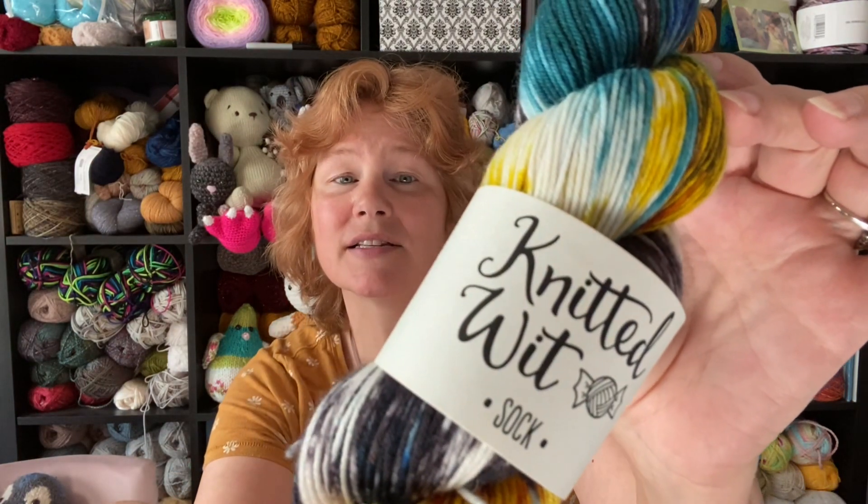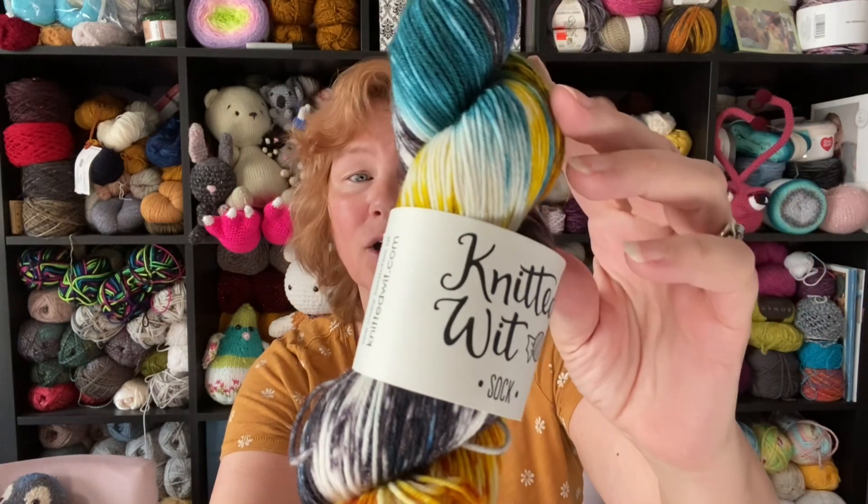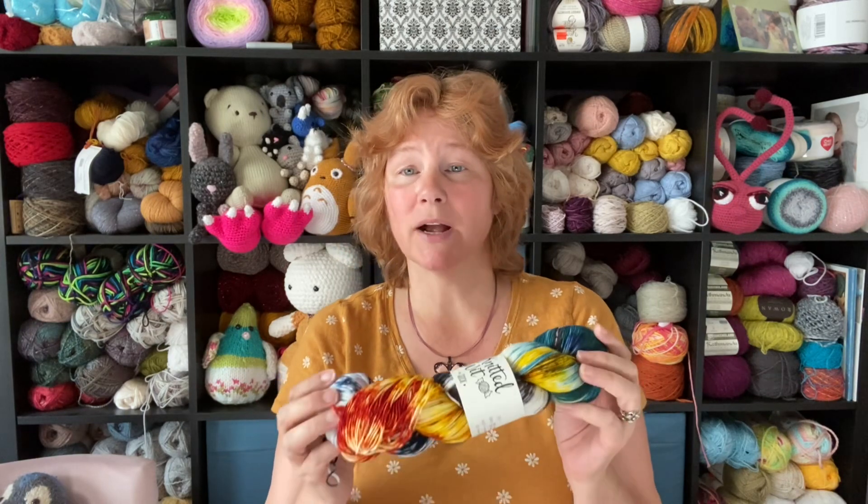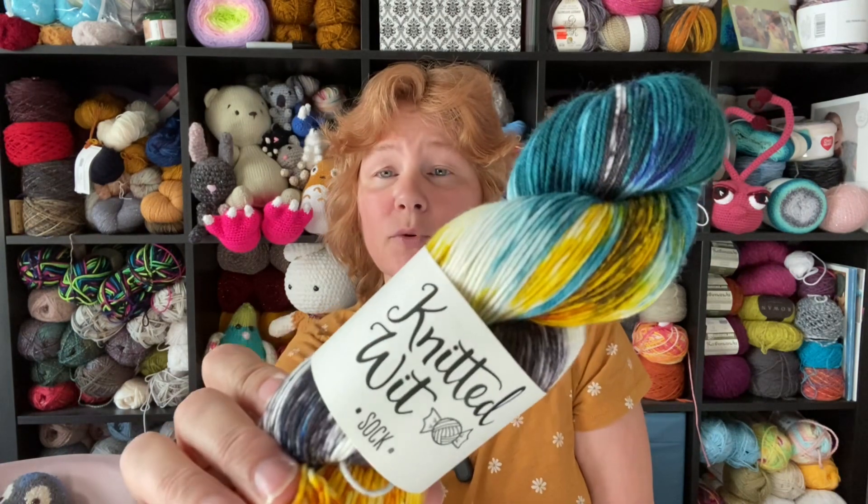She didn't just give me the bag — she put something in it. This is sock yarn in the Rocky Mountain National Park colorway. It's 80% superwash merino wool and 20% nylon, four ounces, 420 yards — hand wash, lay flat to dry. I call it a luxury yarn. I've used this brand before when I made a small cardigan for my third grandchild, and it was just gorgeous to work with.